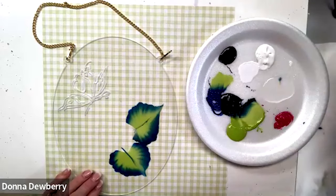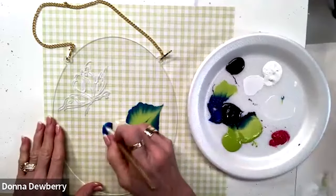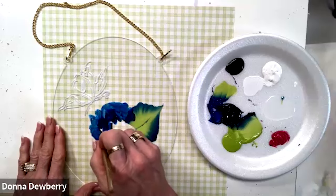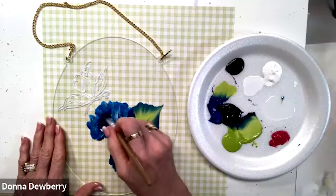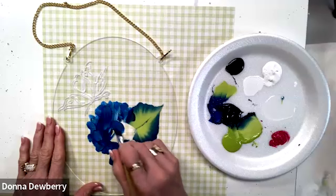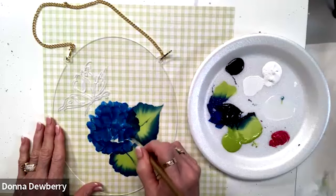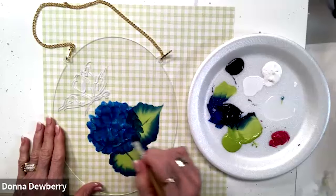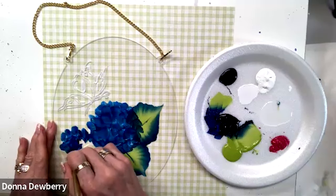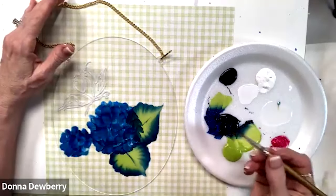I cleaned my stencil brush and I'm going to come in with these blue tones. We can make this come all the way up near the butterfly. On the outside edge, I don't want it to be solid — I want it to look like little petals, so the edges look like the blossoms going in and out. Then we're coming here and making a small one.